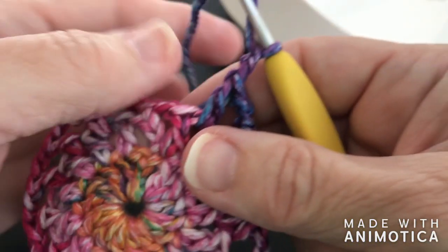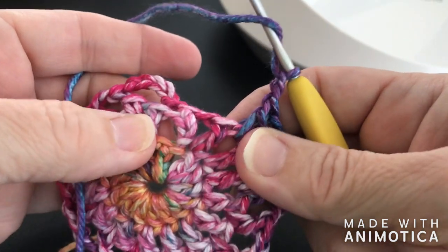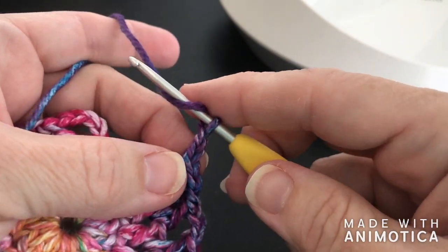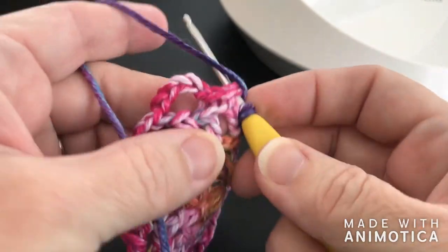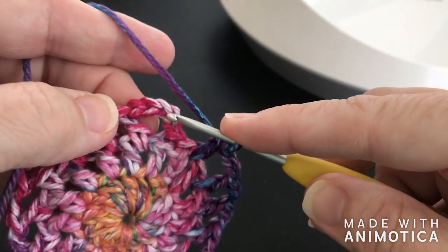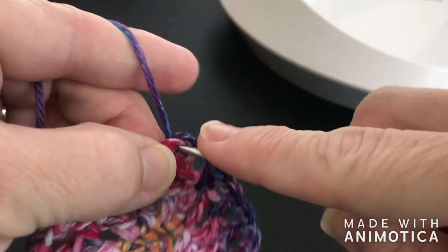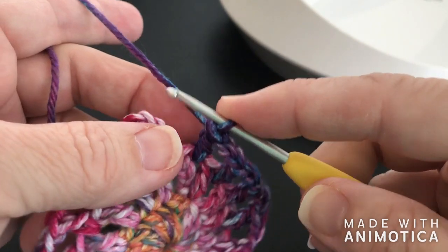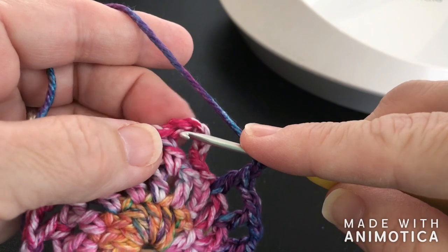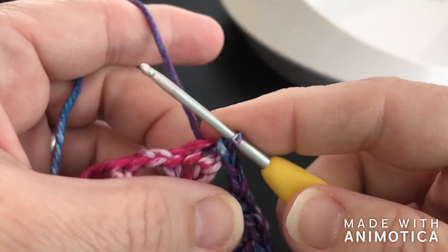Chain two, go into the space between the two, double crochet. Chain two, go into the space. We're now working in the chain spaces — chain two, and into the space, double crochet. Now because we're working in the chain spaces, we have 16. This is actually number 16. We're going to go into that third chain and slip stitch. I forgot to do my chain two — one, two — now go into that chain and slip stitch.